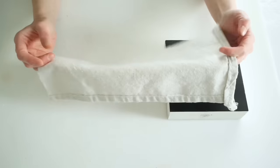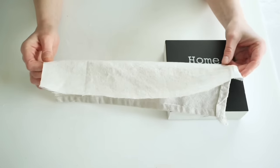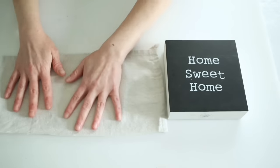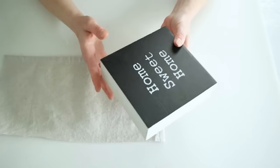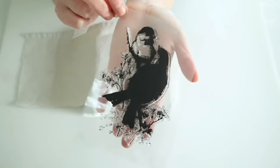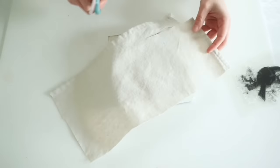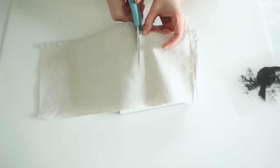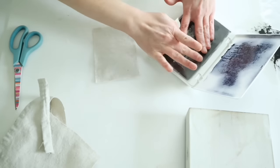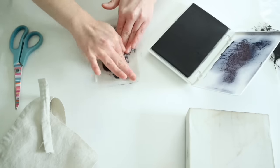For this next project I'm using a scrap piece of drop cloth I had left over. I'm going to be using this really adorable bird stamp from Amazon, cutting down a piece of drop cloth to fit the stamp and fraying the edges a little bit. I'm using archival ink to stamp the piece of drop cloth, pressing it down really nicely to get all those little details onto the fabric.